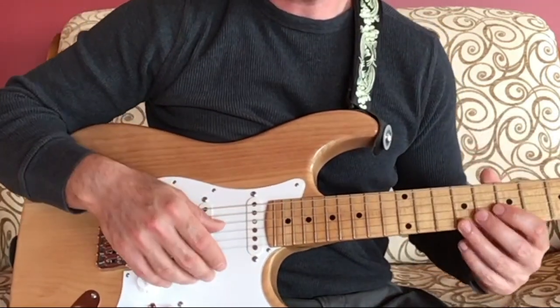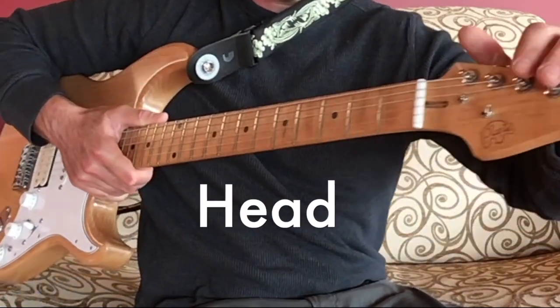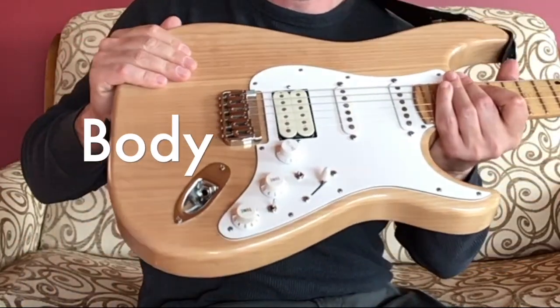There are a lot of similarities between electric guitars and acoustic guitars. On an electric guitar you also have a head, a neck, and the body.